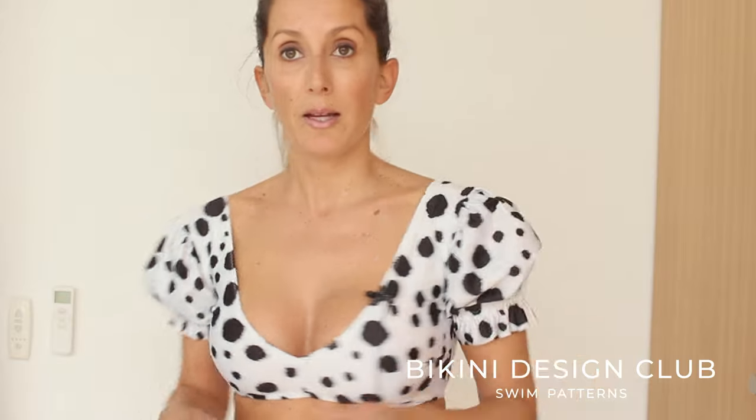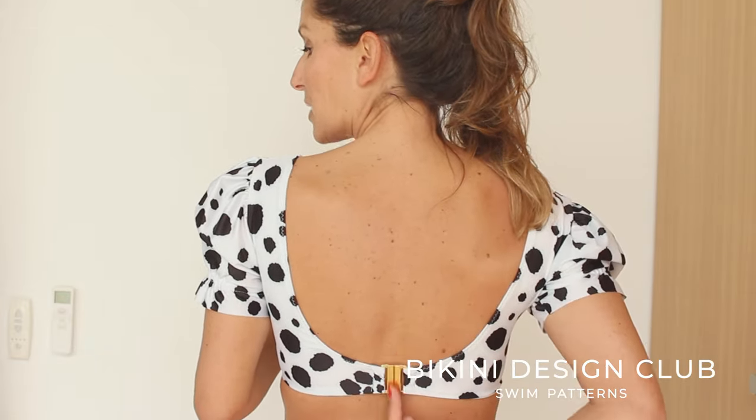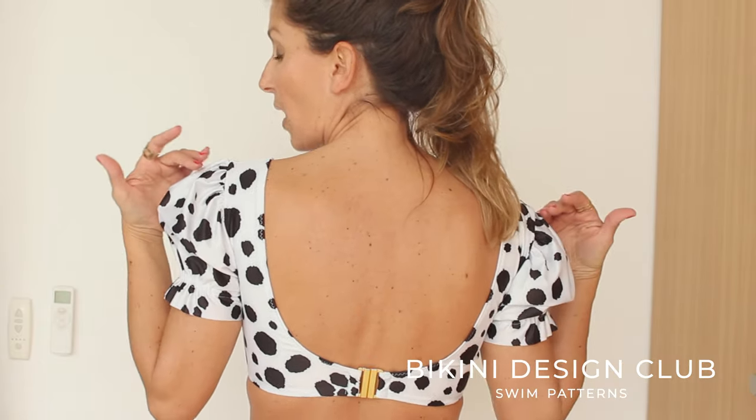Now for the back. The back, as you can see on myself, it has a clasp here and the round neckline, the round back — I think it's pretty beautiful.